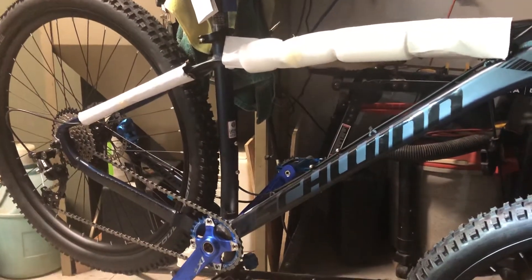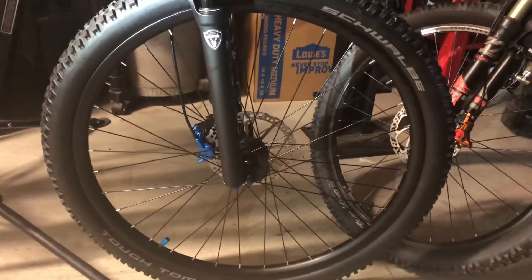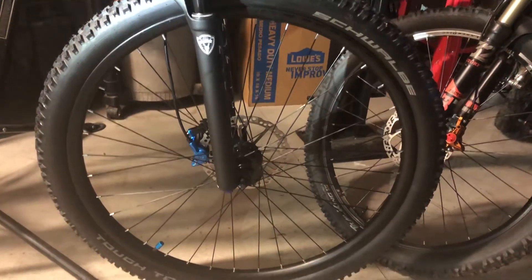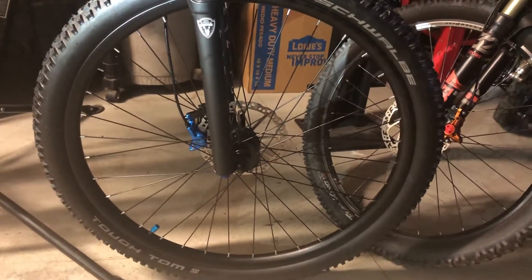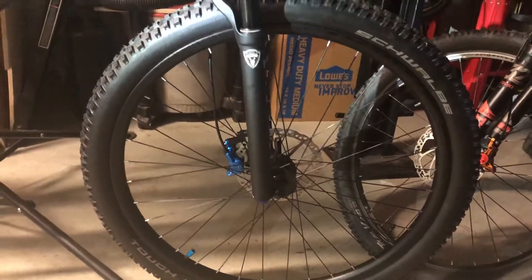Word to the wise: I did try to set these wheels up as tubeless. The factory wheels — I taped them, tried my best, had some Stan's, no tubes, sealant, plus their valve stems. Ended up wrestling with them for a couple days, messing around. Couldn't get them to seat.